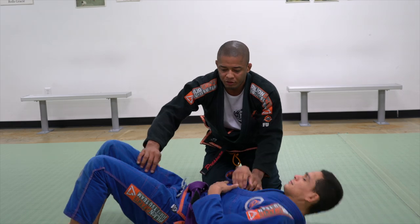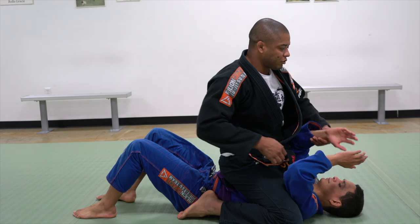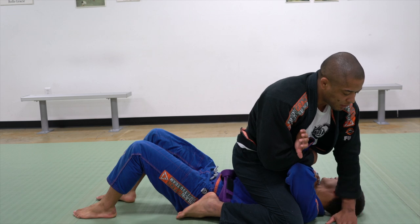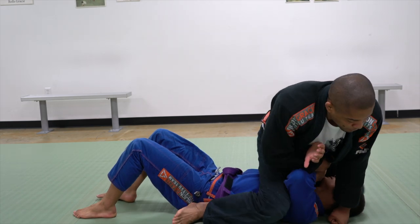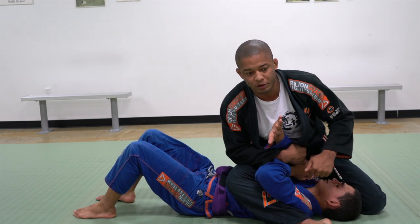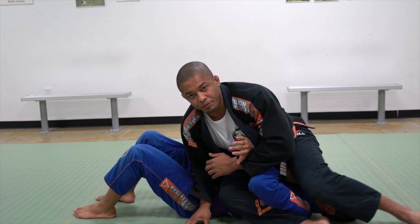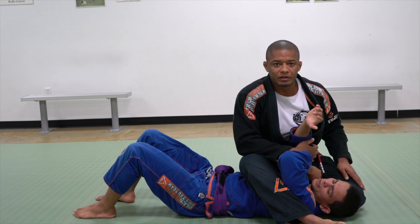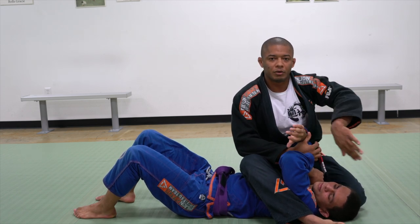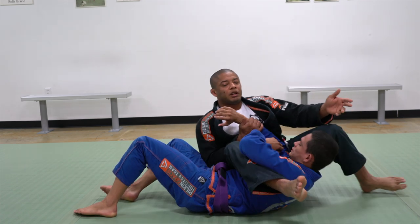We're going with the traditional straight armlock from mount. I have mount, I'm going to control his arm, cross — this is the way we learn. Put my hand on the ground, my fist, I approach the knee, bring the heel. Here's where most people make a mistake: the hip down, and then they try to pass the leg over. In every Jiu-Jitsu fundamental class, we need to pass the leg before we land back. Otherwise, if I land back to pass my leg, he can follow me.